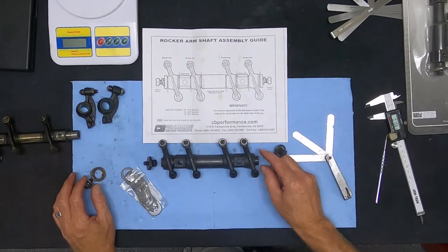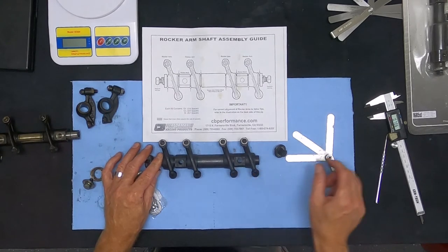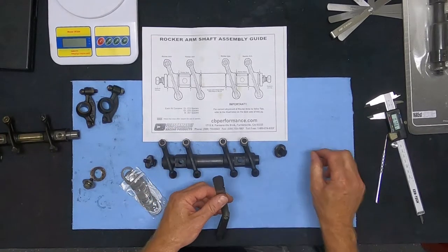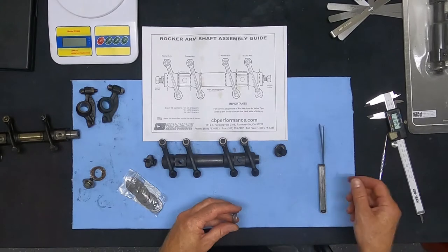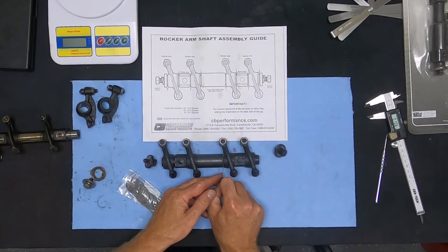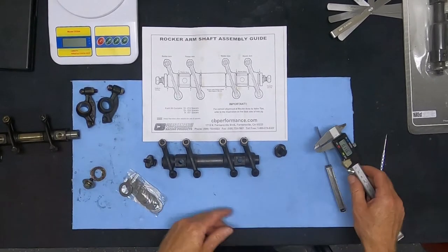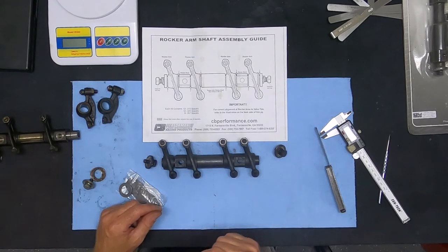You might find one rocker is just right but another is too loose. Stack feeler gauges together to find the maximum gap, write it down, and do the math to figure out how many shims you need. For example, if you have 15 thousandths but want 5 thousandths, you need 10 thousandths worth of shims. Disassemble, install those shims, reinstall, and double-check your measurement. If you have 5 thousandths, you're good.